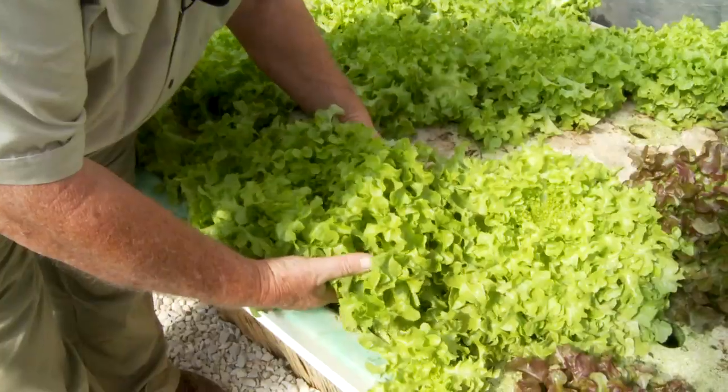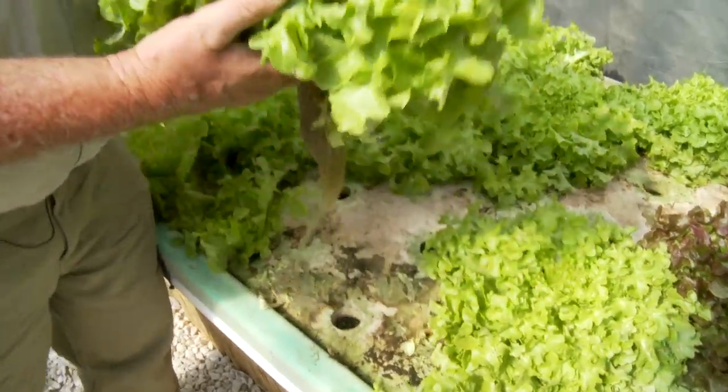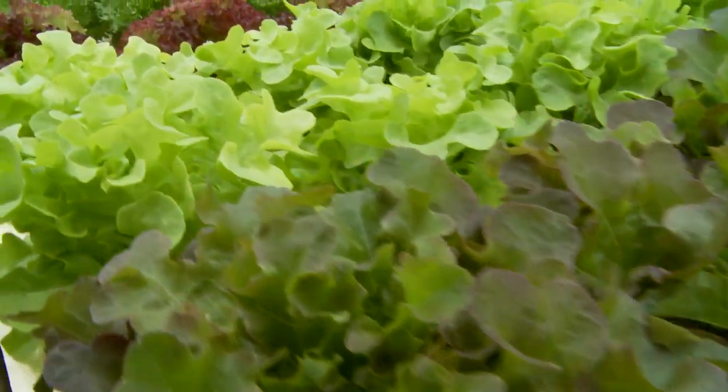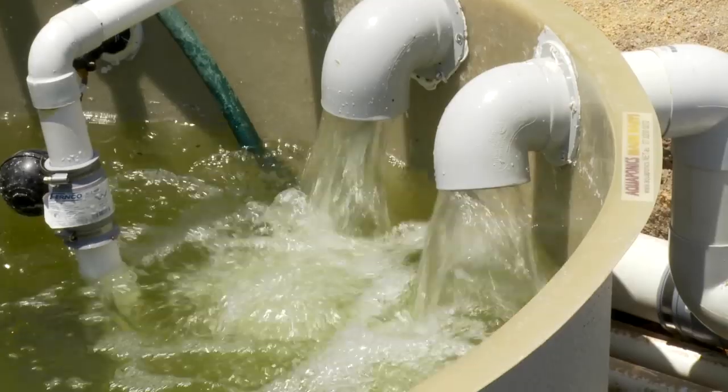This is the beautiful part about floating raft systems — it's really very easy to remove the plant, because remember the roots of the plants are totally immersed in water in this system.